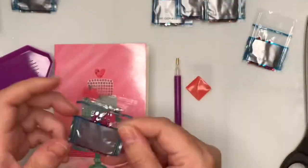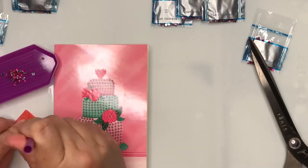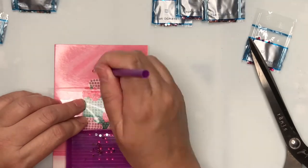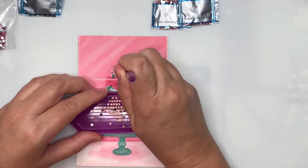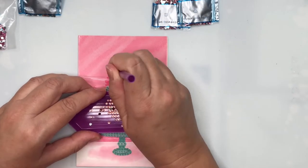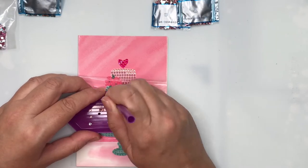I'm starting off with our first colour and I like to work from top to bottom when I do the crystal art. I've dipped my little gem pickup tool into the adhesive wax — that just helps the gems to stick to the pickup tool. And I'm working across the top of the cake adding in the gems.